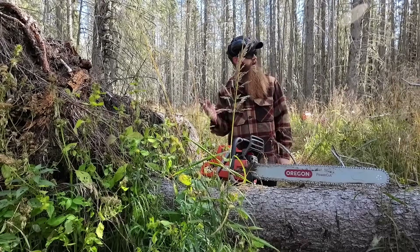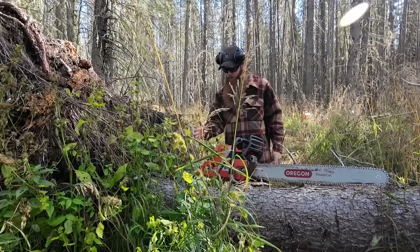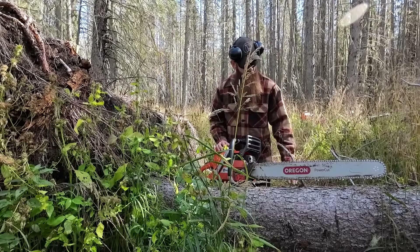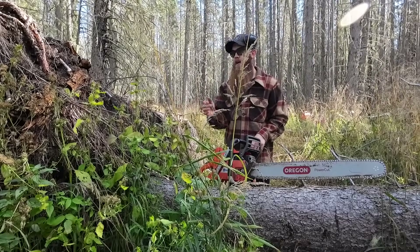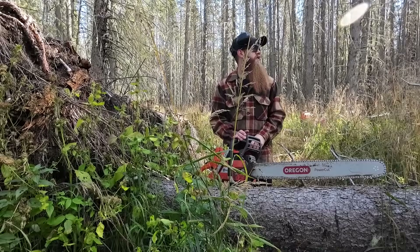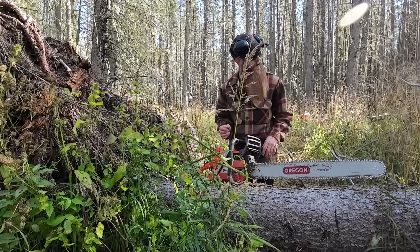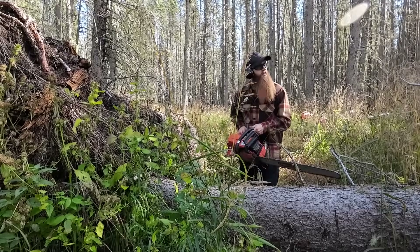I'm going to start with this tree that's laying across on top of all the others — might as well work my way from the top down. Starting at the base of the tree, these can get a little sketchy to cut because they have a lot of tension throughout the log. This one is leaning over the top of all those other dead ones, so the butt end is going to want to kick up. I'll cut nice and slow, watch what the wood's doing, and try to do this as safely as possible.